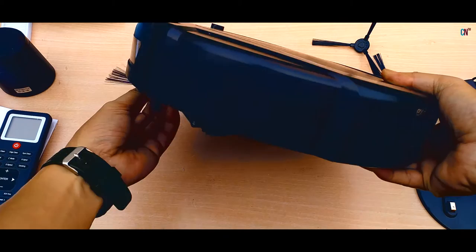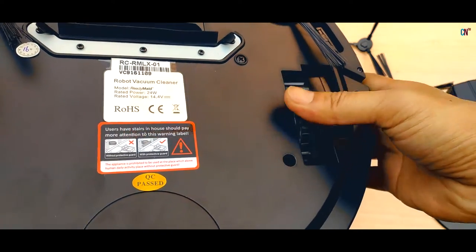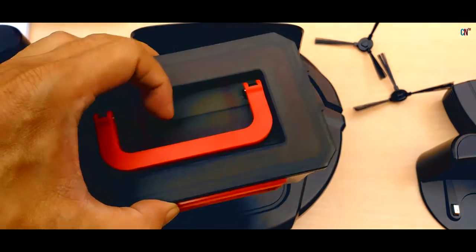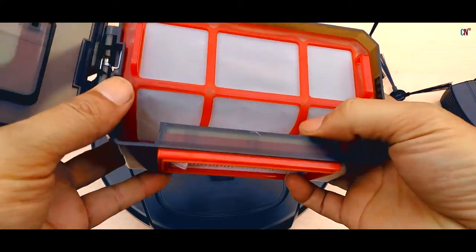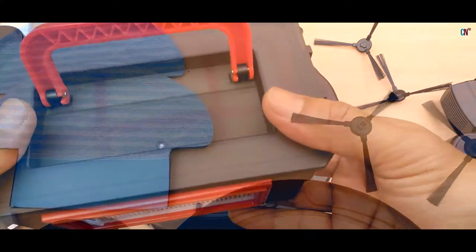It may seem a bit confusing at first, but as you will see later, the parts are easy to understand and it's pretty easy to use! On the upper part, you can get access to the dustbin by pressing the surface cover. This is where all the dirt is collected after the robotic vacuum cleaner does its thing!